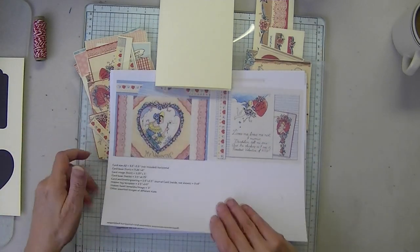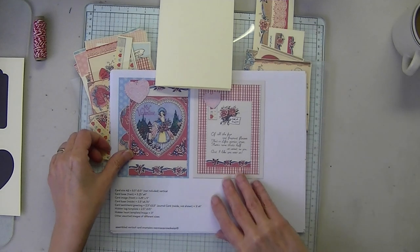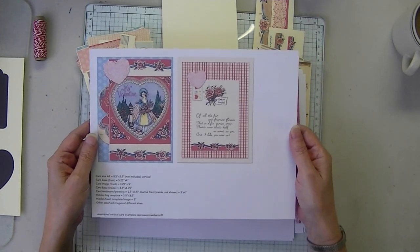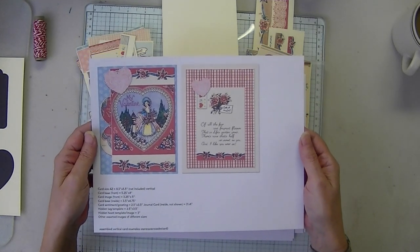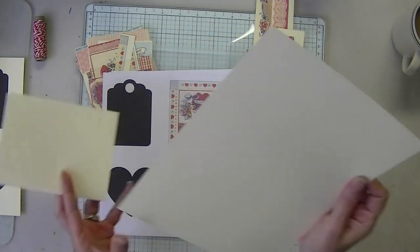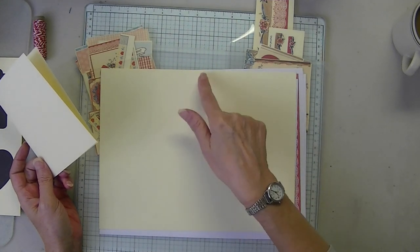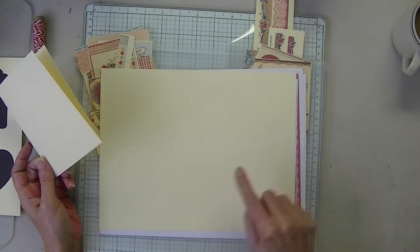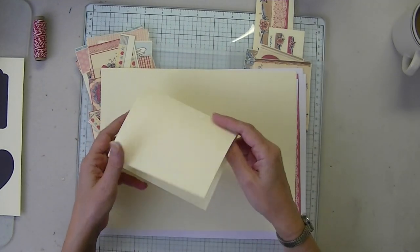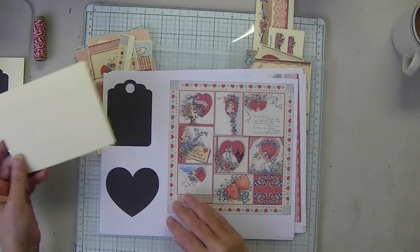Today I'm going to show you the design that's in the kit example. I'm going to assemble the vertical card, and this is the example in the kit. You will need an 8.5 by 11 — I printed mine on cream. You will cut this on the 11-inch side at 5.5, and then you will score it at 4.25. That will give you your vertical or horizontal card base. That's not included — that's what you'll need to create the card.